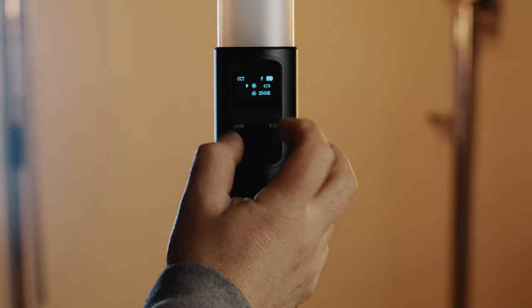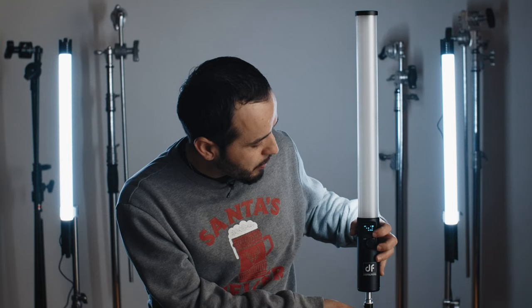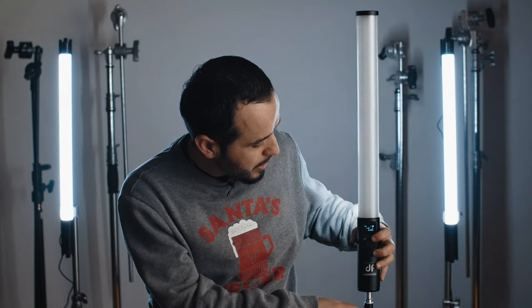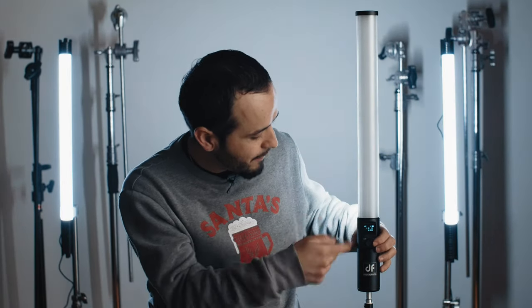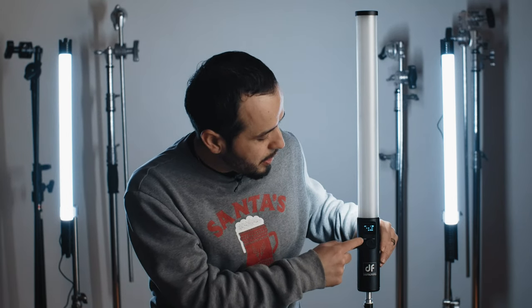There's a button here called F/C. F is for fine adjustment — you can go slowly on the dial. If you want to go fast, you put it to C and you can go faster. Then to turn on the RGB, you press this button here.